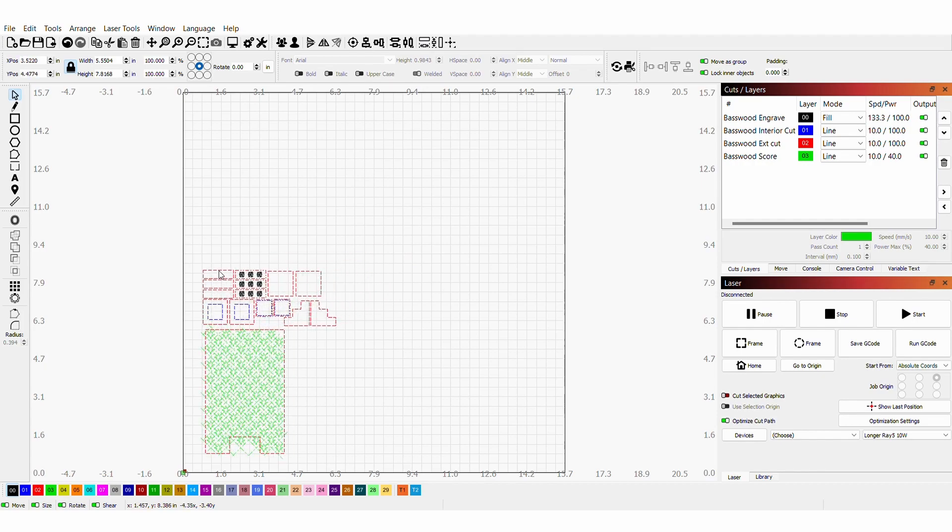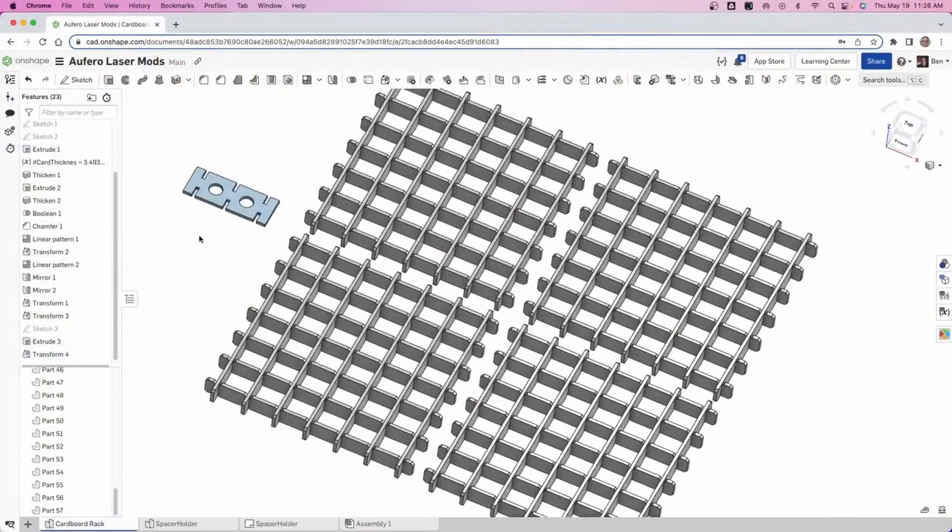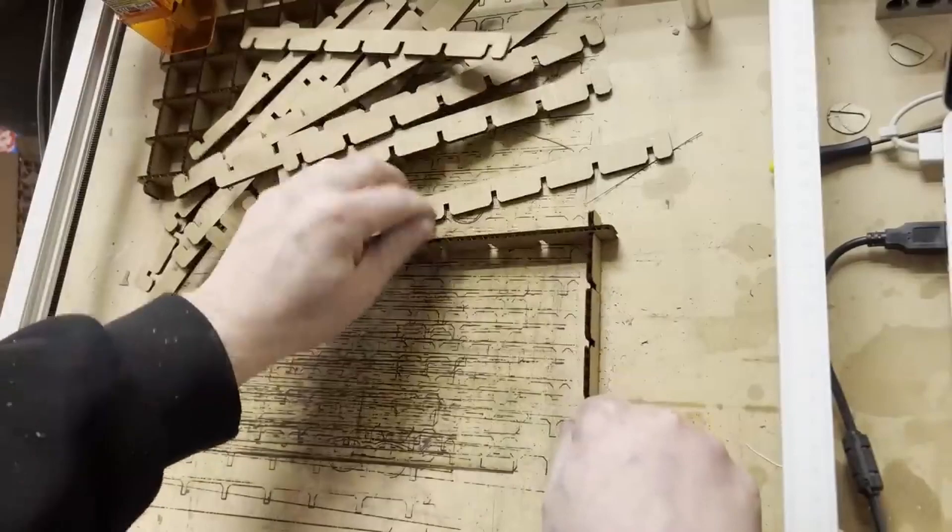Some notes before we dive right in. The Ray 5 comes with some free software that you can use with it, but I opted to use LightBurn because I like how easy it is to use and it's got a ton of features. I did not use air assist at all for any of the tests I did, although I would like to try adding it in the future. Lastly, I opted to buy a honeycomb tray to use with this unit — it's not necessary and doesn't come with one, but Ben has done a video showing how he made his own and has provided the files for free. Link in the description.